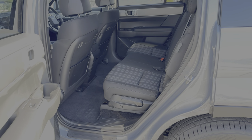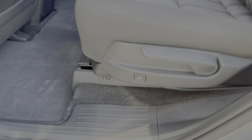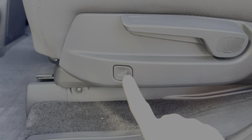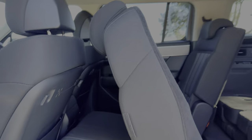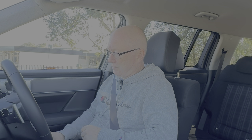The last thing I want to show about the back of the car is how easy it is for rear passengers to get into the third row. On the middle row there's a little button at the bottom — press it and the seat slides and folds at the same time, making it easy for third-row passengers to get in. Now the best part of the review — let's actually go and drive the car and see what it's like on the open road.